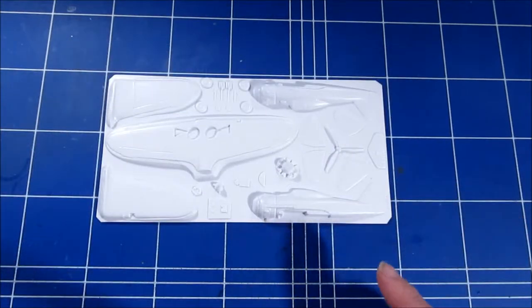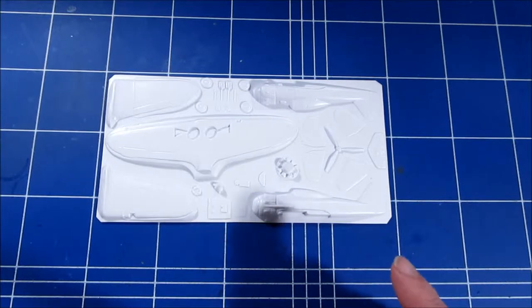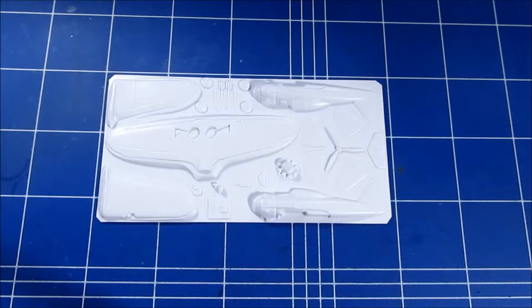Artpol has now also made a resin kit of this plane. The issue remains whether it's correct in shape and dimensions. It certainly looks nicer, but it's also about three times more expensive. This one was about 12 euros.